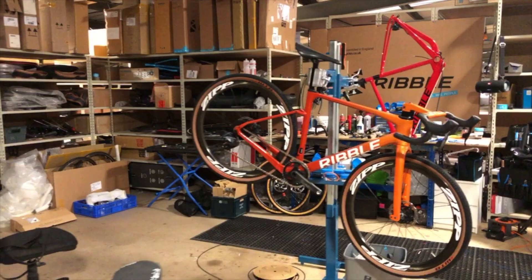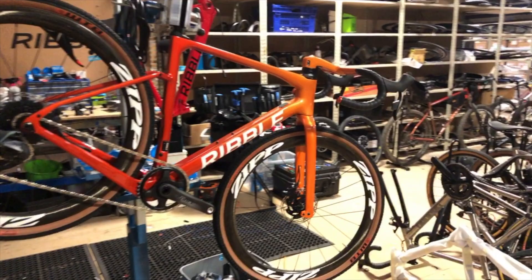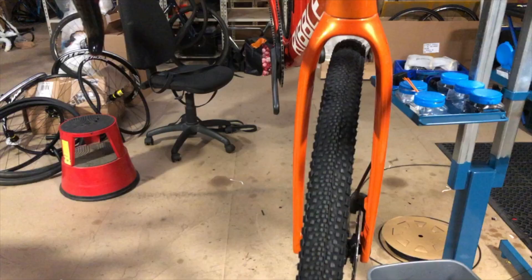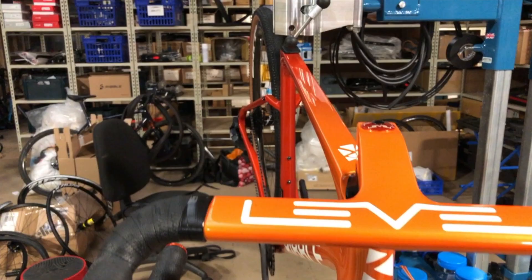This is one of my favourite custom colours - I spotted it as I was just wrapping up shooting the video. This is the CGR SL custom colour: an orange to red gradient finish with white decals and the colour-matched cockpit. As you can see it is rather special and rather popular in the Instagram world with lots of likes. I love it - I don't think I found a better custom colour in the office today.